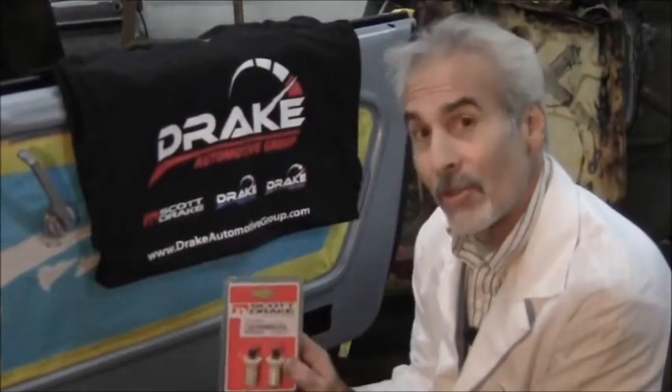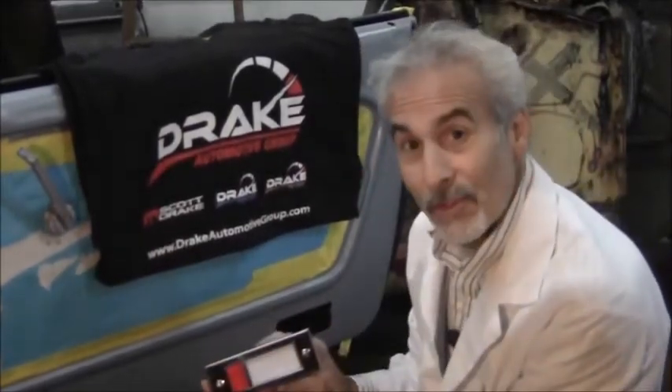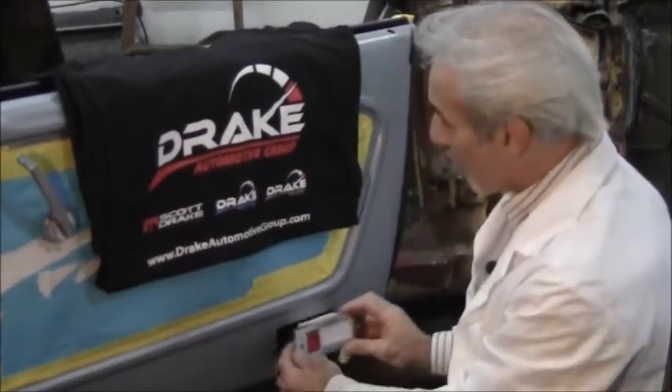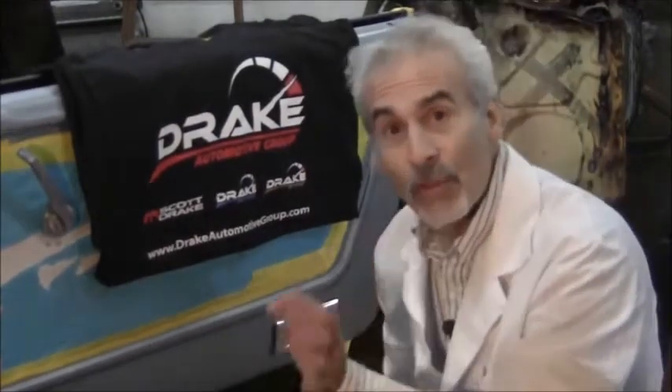So this way you can really do the detail you want to do. But for the guys that already have the pony interior, this stuff is second to none. I mean, this is really a work of art. The chrome quality, the fit, the finish — it just looks great. It plugs right in, works real well, and it looks fantastic.